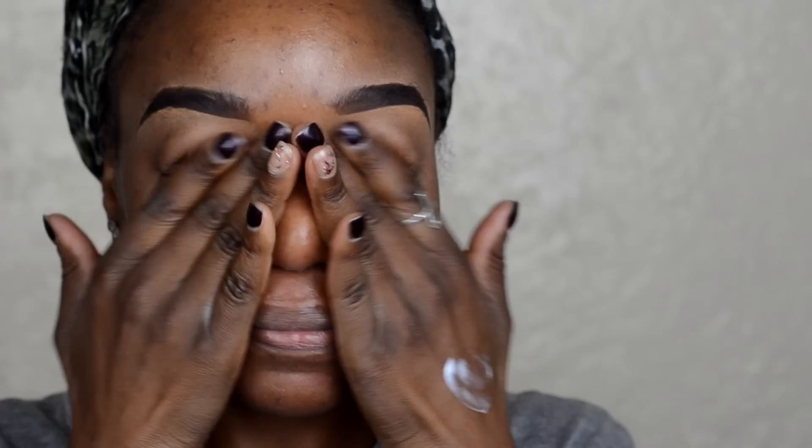First, I am applying Kiehl's Facial Moisturizer all over my face before my primer and foundation. Now I am going in with Smashbox Cosmetics Primer to fill in my fine lines and pores and to ensure that my foundation lasts all day long.